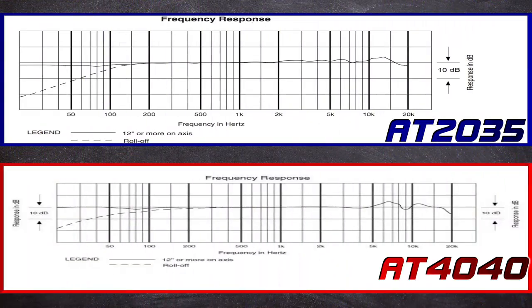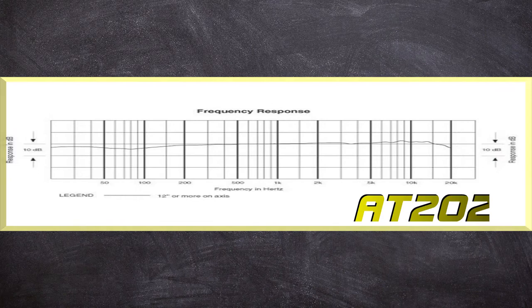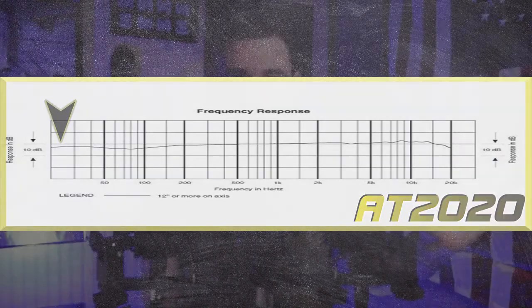Lastly in Techie Talk: frequency response curves. I'm going to show the charts and hit the major points without going too deep. Right off the bat, the major difference on the low end is the 80 Hz roll-off available on the 4040 and the 2035. The 2020 has no switches, so no alterations — just a straight curve.